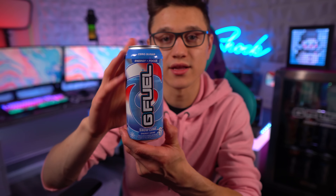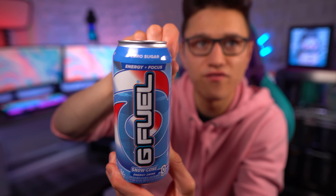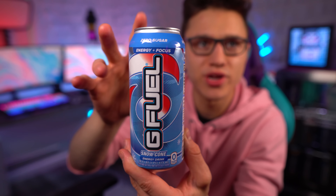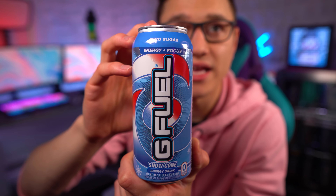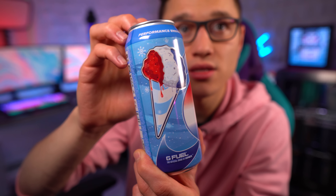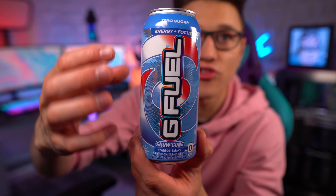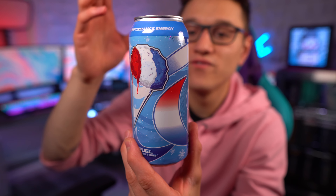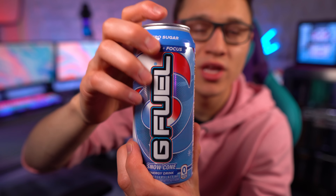Let's talk a little bit about this Snow Cone can. Overall, it's actually not a print on the can — it's like a film on the can. I think G Fuel is actually going back to the film instead of print. I'm not sure why, but it looks like they are. But guys, this might be one of my new favorite cans — either this or Hype Sauce. Look at this, it looks so good. Love what G Fuel did with this — we got the G Fuel logo, the turbine, the colors.